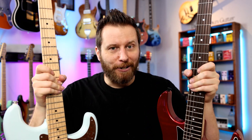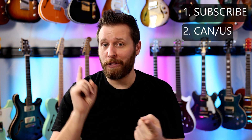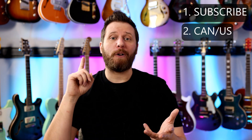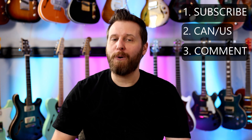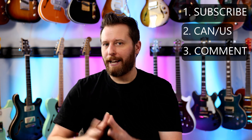Let's talk about how to win these guitars. Here's what you need to do. Number one, you need to be subscribed to the channel, so hit the subscribe button. Number two, you've got to be from Canada or the U.S. — we'll do worldwide giveaways in the future, but this one's just for Canada and the U.S. Number three, you've got to drop a comment on this video saying which guitar you'd like to win — you can only pick one — and which country you're from. Say 'I'd like to win the Squier and I'm from the U.S.' or 'I'd like to win the Yamaha and I'm from Canada,' because I'm going to send one guitar to Canada and one to the U.S. Be subscribed, be from Canada or the U.S., and drop a comment saying where you're from and which guitar you'd like to win. That's all you need to know.